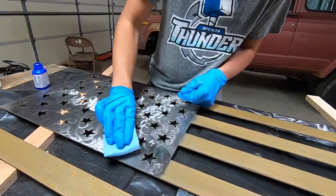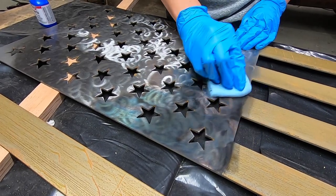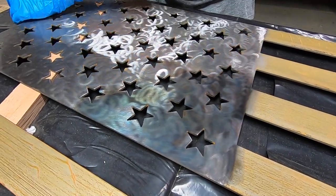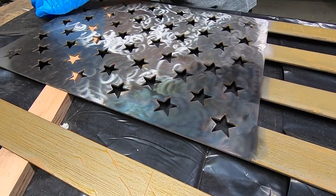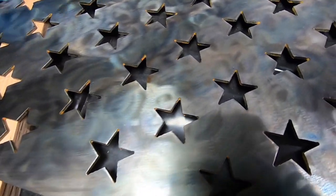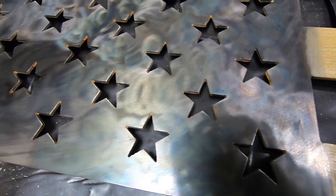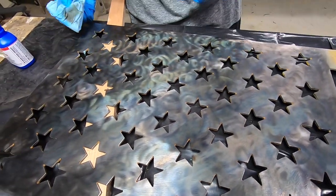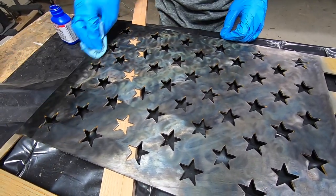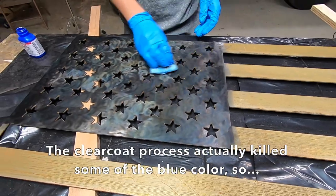We'll see if this works. Oh yeah, you can already see it starting to work — check that out. Strong stuff. That is pretty cool. It does have kind of a blueish cast to it. It's amazing how many different colors come out — little bits of pinks and blues and grays and browns and greens. Once this has time to cook for a little bit, we just need to rinse it down with water to stop the reaction. And once we're all done with this, we'll seal it up with some clear coat. It stinks so bad.